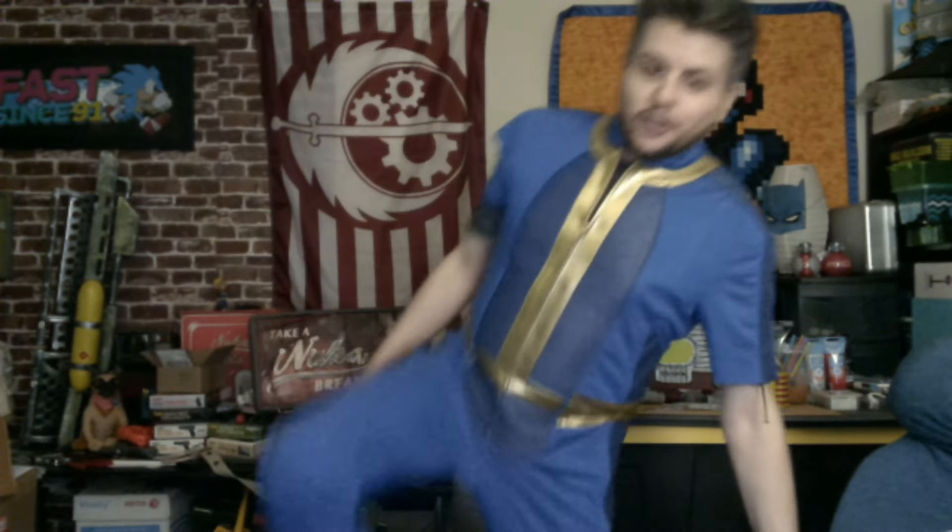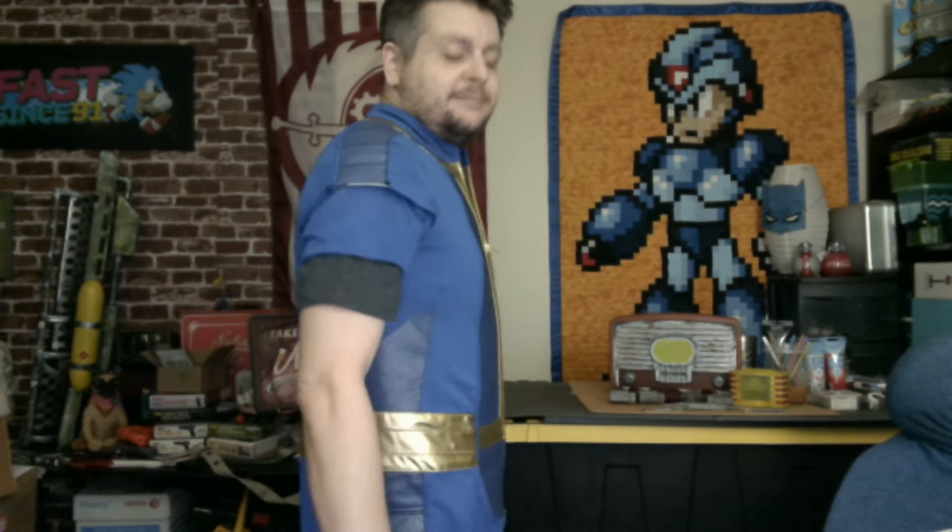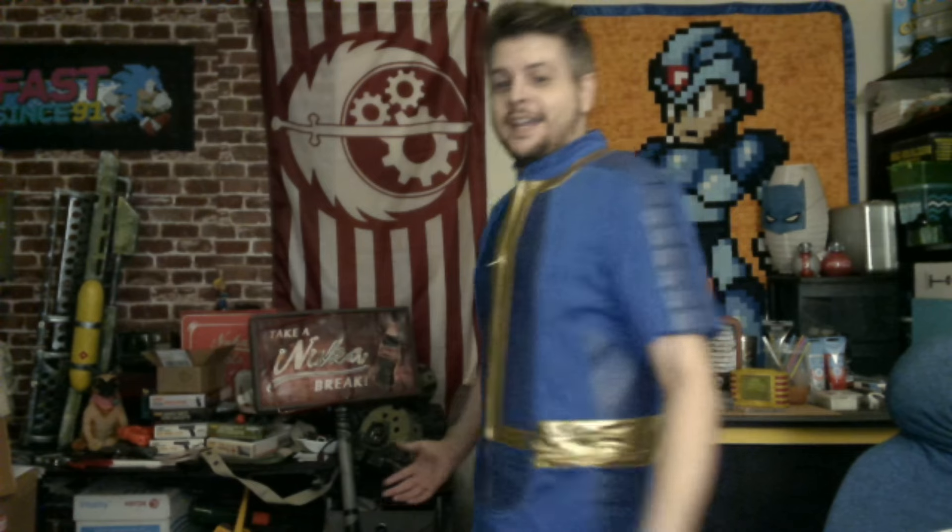It's a full vault suit with knee pads built right in. Not only do we have this awesome actual vault suit — a real one that I feel like I can call a vault suit — it's something I can actually wear and use.